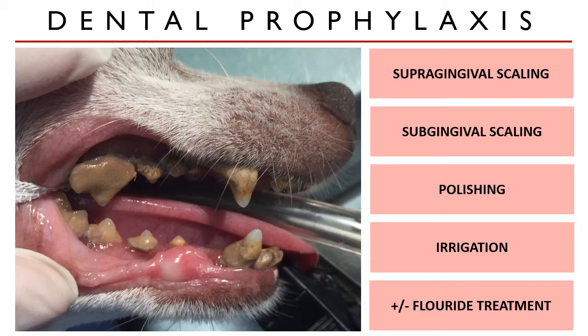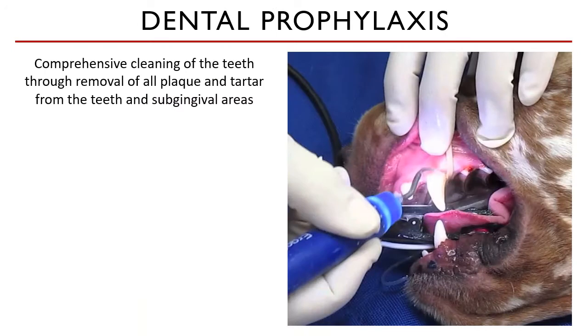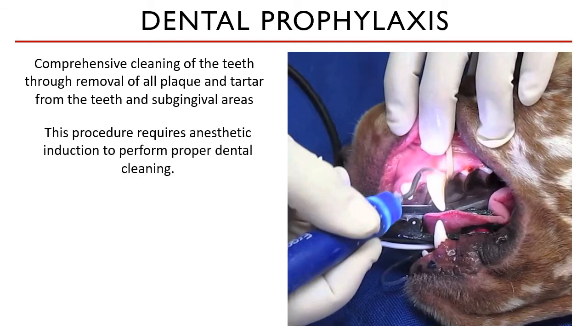But before we go into that, we have to discuss what we have to do before the actual surgery. Dental prophylaxis is the comprehensive cleaning of the teeth through removal of all plaque and calculi from the teeth and the subgingival areas. This procedure requires anesthetic induction to perform effective and complete dental cleaning.